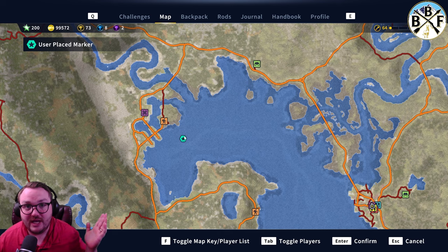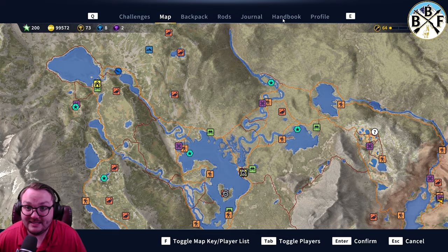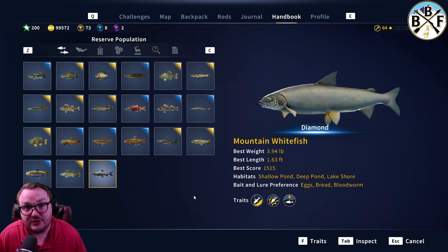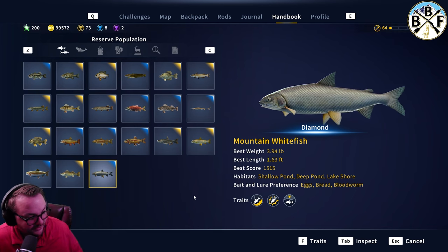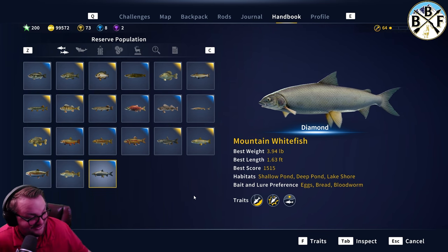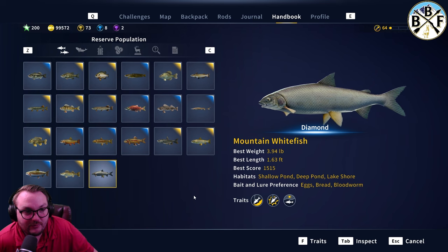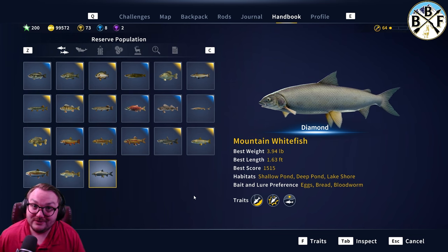The spots I've personally seen are those locations, plus where I got mine — though that could be a fluke and may not be a reliable diamond hot spot anymore. Anyway, that's it for the mountain whitefish. If you have any questions put them in the comments — I'm getting a lot so give me a little while to respond. If it was helpful leave a like, subscribe for more guide videos, and I'll catch you in the next one.